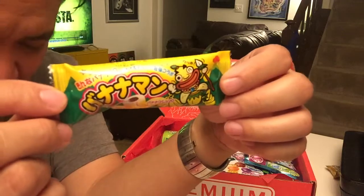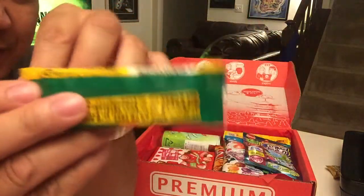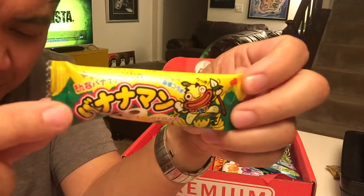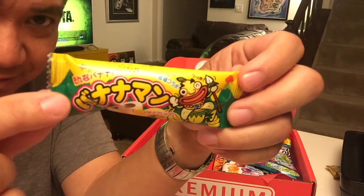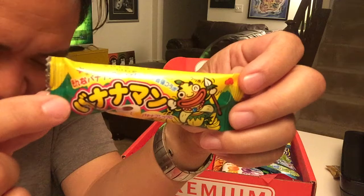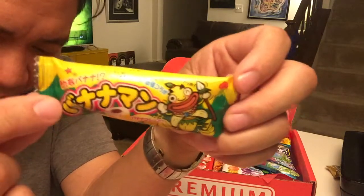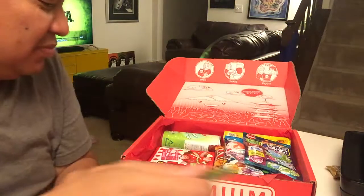I love this one — it's called 'Wow Such Banana.' It's a chocolate cream-filled marshmallow banana with a hilarious name. Wow Such Banana — nice.